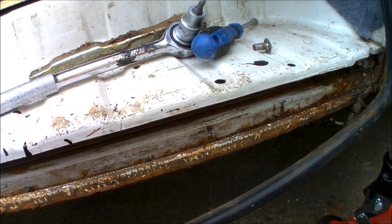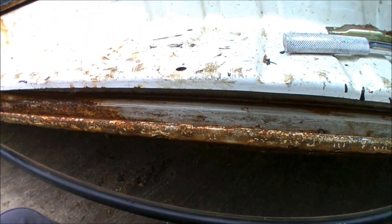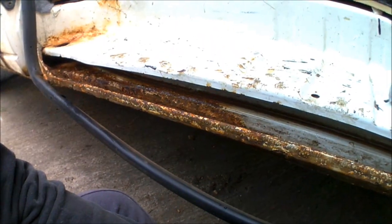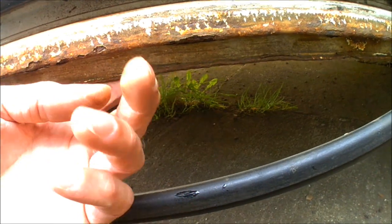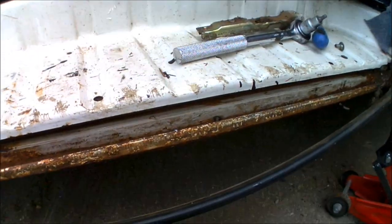Apply the Hammerite Krust, let that dry and do its reaction to convert any of the rust back into a more solid metal. Then I'll give it a paint over with Hammerite paint as well, which should also help protect it from any further rust ingress in the future. I'm also going to go underneath and give the underside a good wire brush down and another painting of Hammerite there as well.